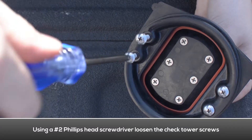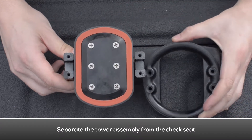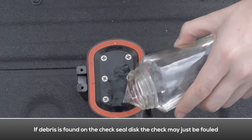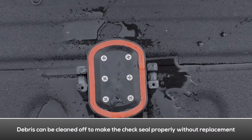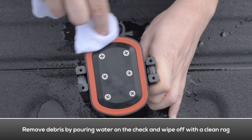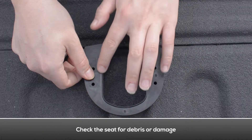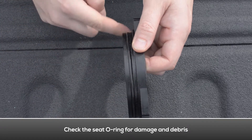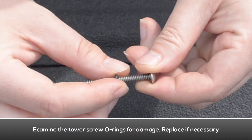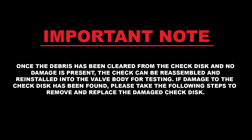Loosen the tower screws with a Phillips head screwdriver. Separate the tower assembly from the seat. If debris is found on the first check's seal disc, the check may just be fouled — the debris can be cleaned off to make the check seal properly without having to replace the check seal disc. Use a rag and some water to clean the debris off of the check seal disc. Examine the seat for any debris or damage. Examine the seat o-ring for damage and debris, and replace the seat o-ring if necessary. Examine the tower screw o-rings for damage and replace if necessary.